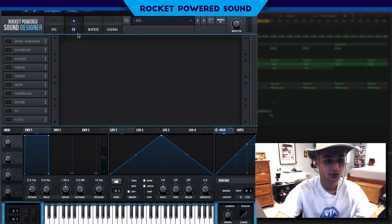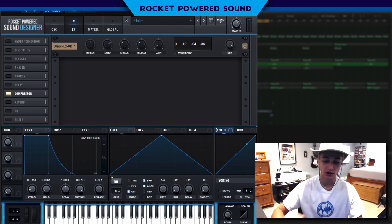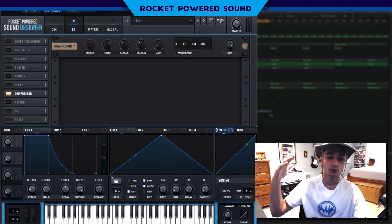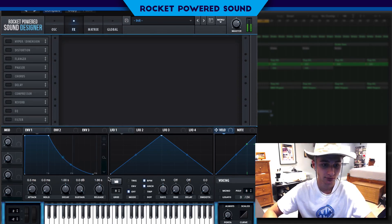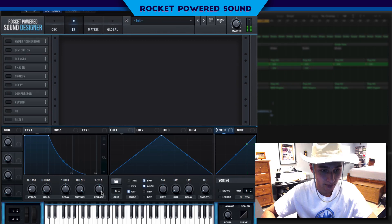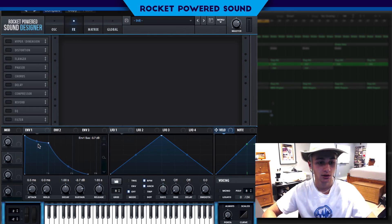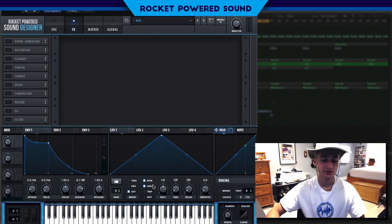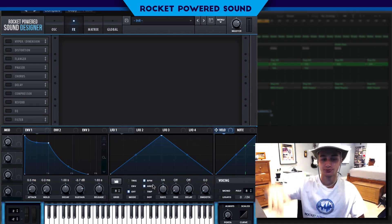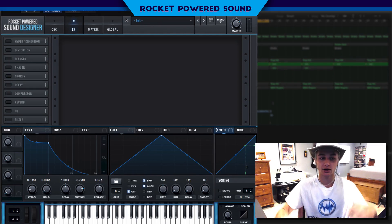One thing I forgot — we want to shape this so it has one note that goes boom with a little bit of release. We're going to turn up the release — I think 2.65 is good — and we're also going to turn down the sustain a little bit. The sustain is optional; I like it when I'm not using release. In dubstep you want it to hit hard and go boom; in trap I usually use one-shot notes, not an entire bar.